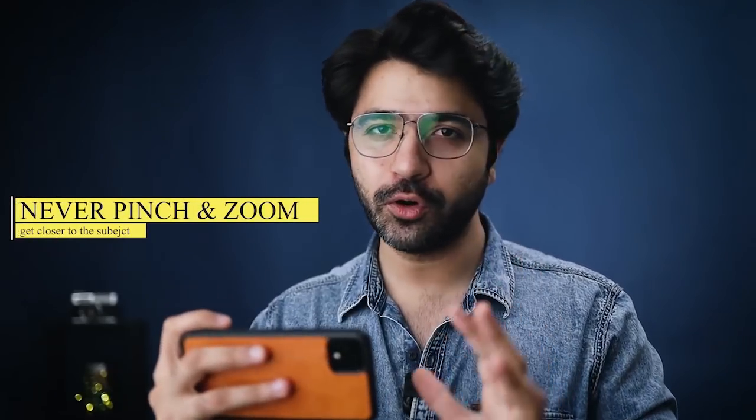This is one thing I tell every smartphone camera user: never pinch and zoom in on your photo, because that results in a pixelated image and the total pixel size of your image reduces. For example, if you're using a 12 megapixel smartphone camera...